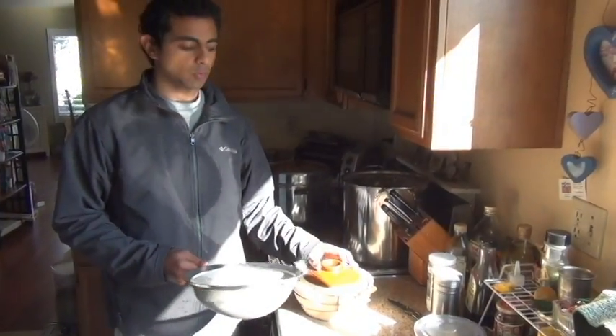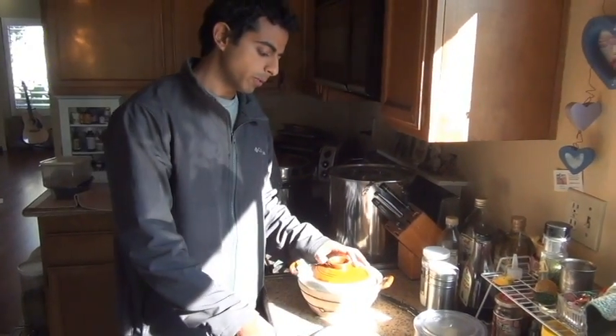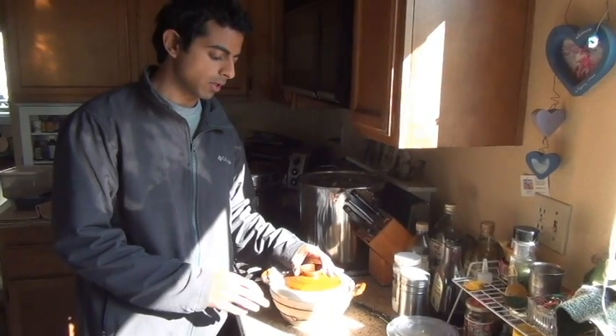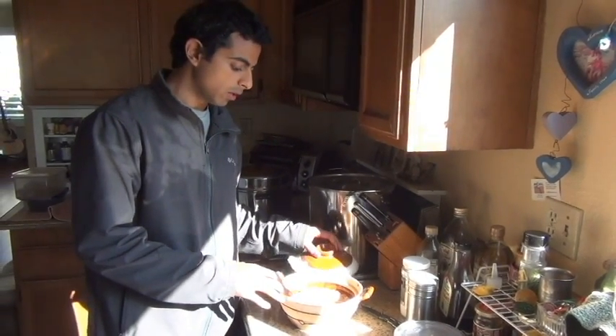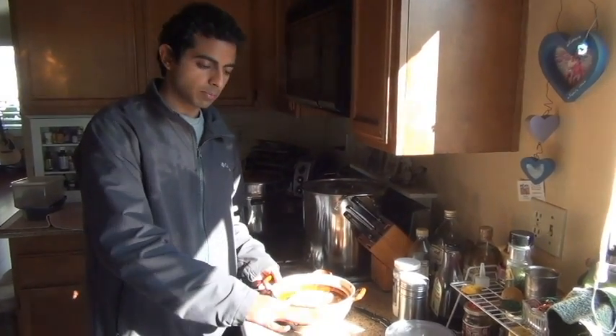We let that soak overnight — about 10 to 12 hours. We just want to get it nice and wet, but you don't want to leave it for too long, otherwise the seeds will start turning to a mush. So now that completes step one, which is soak.